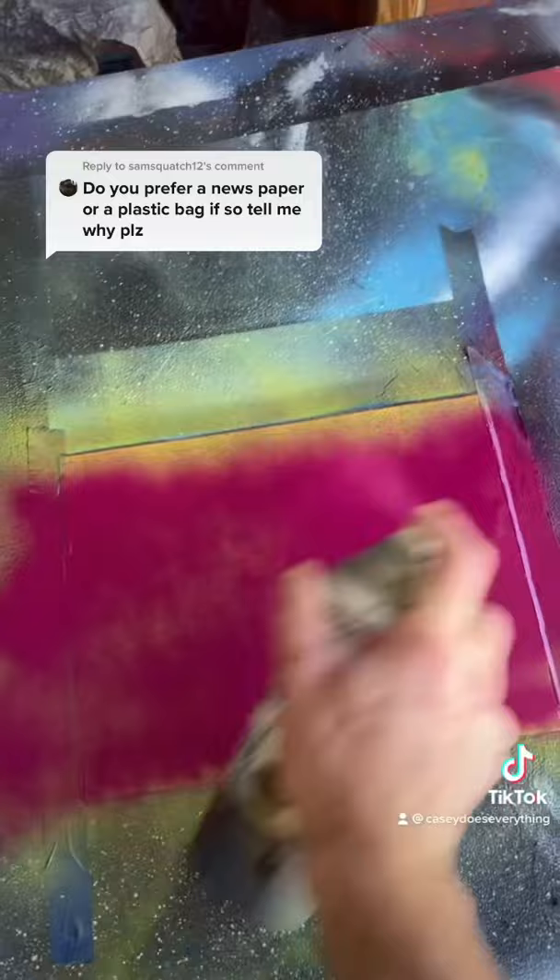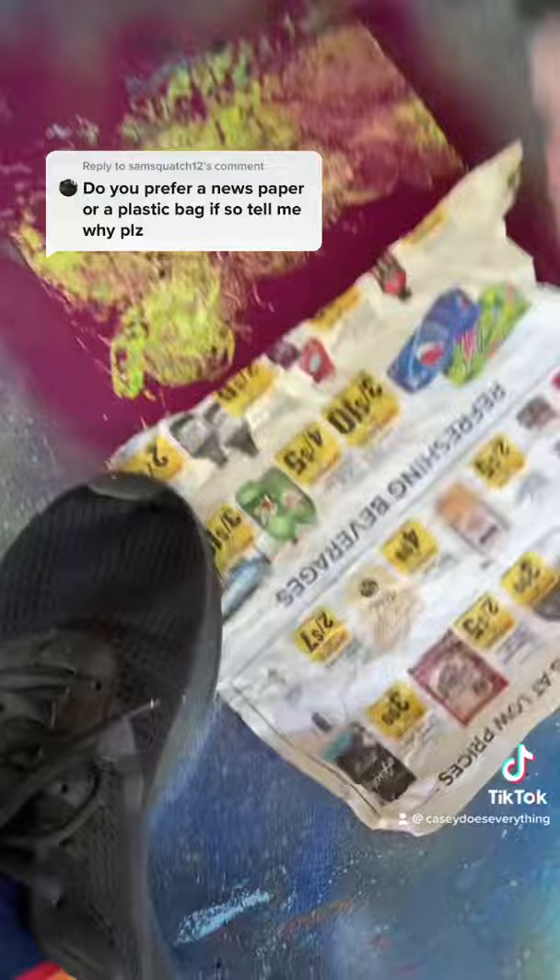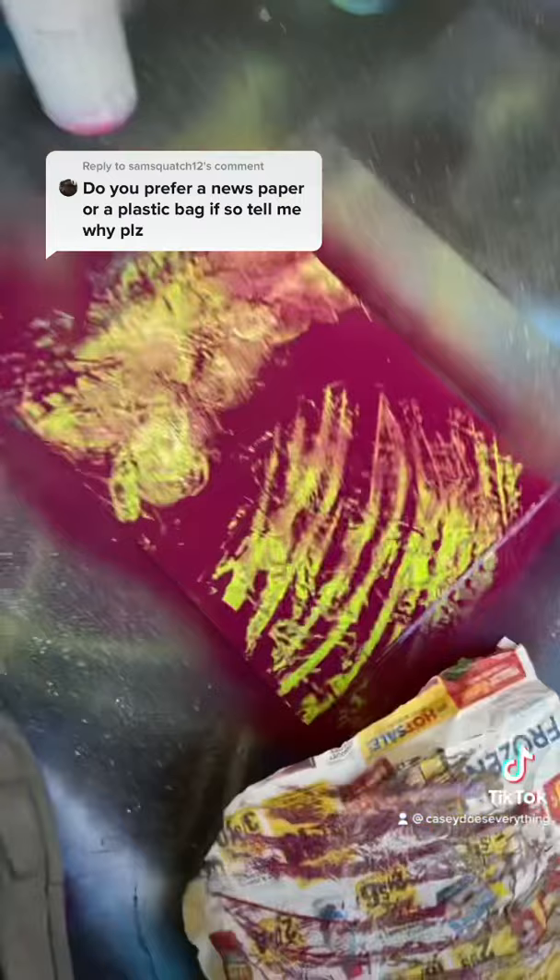The bag gives you more of a spidery texture — it does look really cool, but sometimes it's not the texture you want. When I'm making a rocky planet, I like to use the newspaper. With a couple of fingers, swipe upwards in a swoopy direction like that, then peel off — and it makes these valleys and crevasses.